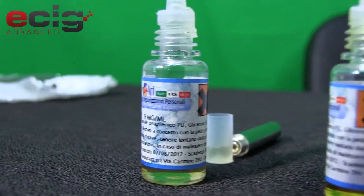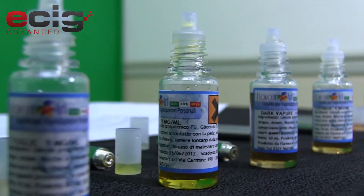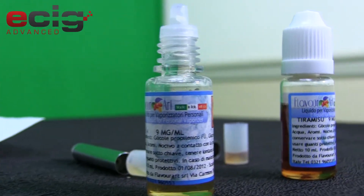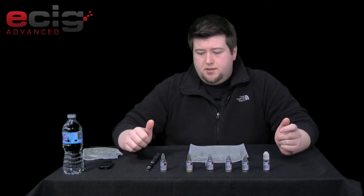I have six 10 ml samples. The milligrams on them I believe are nine milligrams and on their site you can get nine or 18. A 10 ml bottle is going to cost you $5.25, which comes out to about 52 cents a milliliter. It's really not too bad — it's kind of on the lower end, so that's nice.